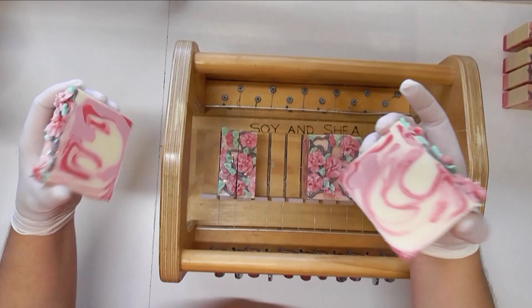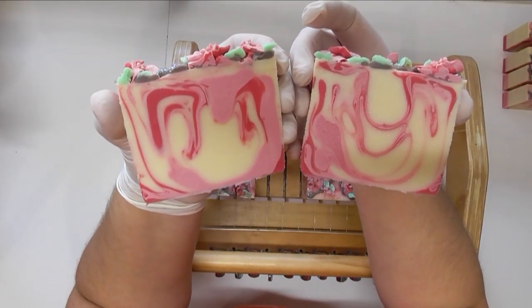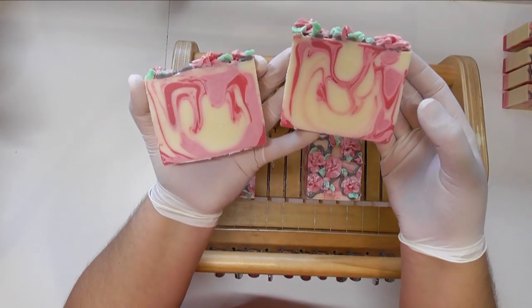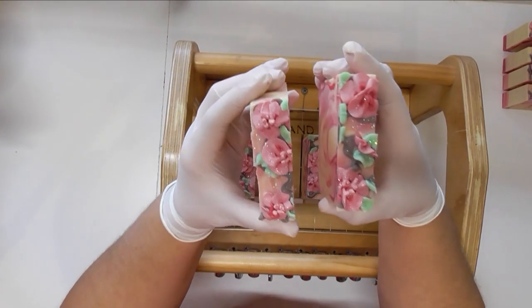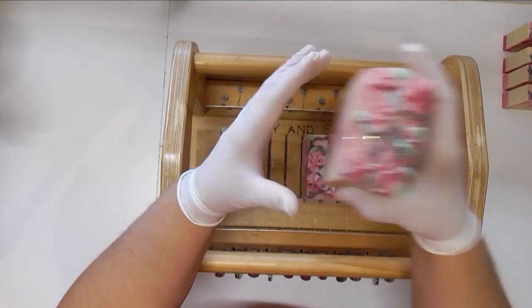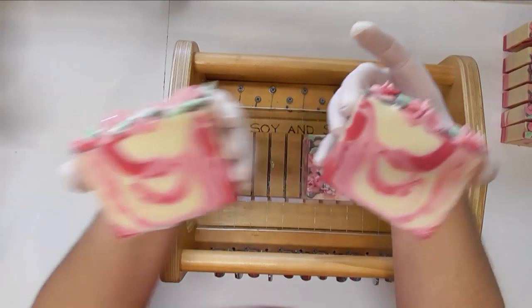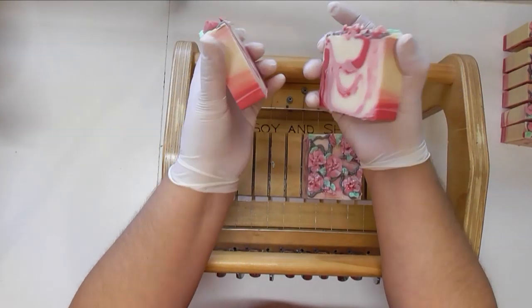I hope you have enjoyed watching me make my Japanese cherry blossom. If you did, why not leave me a thumbs up and any comments down below. If you've got any questions I will get back to you as soon as I possibly can, and until the next time I hope you have a great week — I'll see you then, bye!